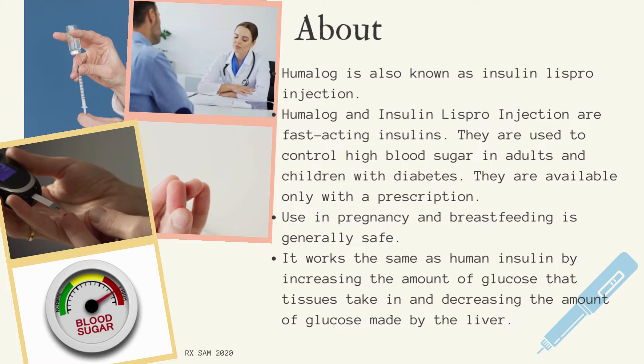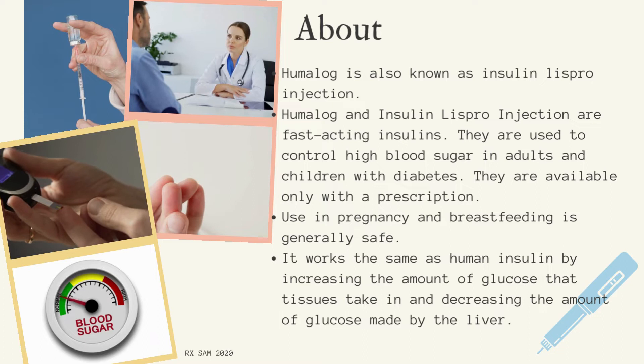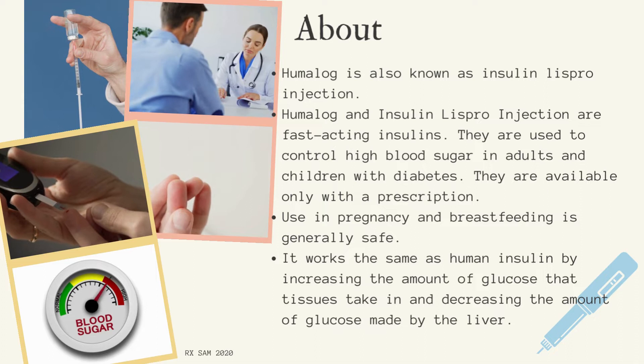Use in pregnancy and breastfeeding is generally safe. It works the same as human insulin by increasing the amount of glucose that tissues take in and decreasing the amount of glucose made by the liver.